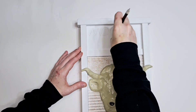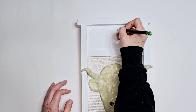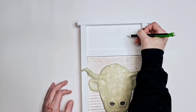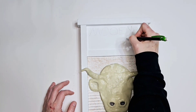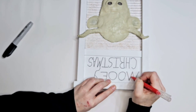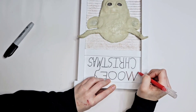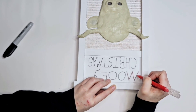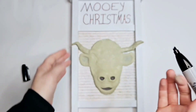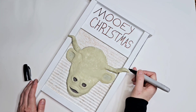Now what I'm doing is tracing out 'Mooey Christmas' — my handwriting stinks but I really wanted that handmade look. Sorry, my head's in the way — I was trying so hard not to get my head in the way and trying hard not to mess it up. There you go, there it is with the Sharpie. Now that is a red marker and I use that to outline it and give a little pop — that's all I'm doing.